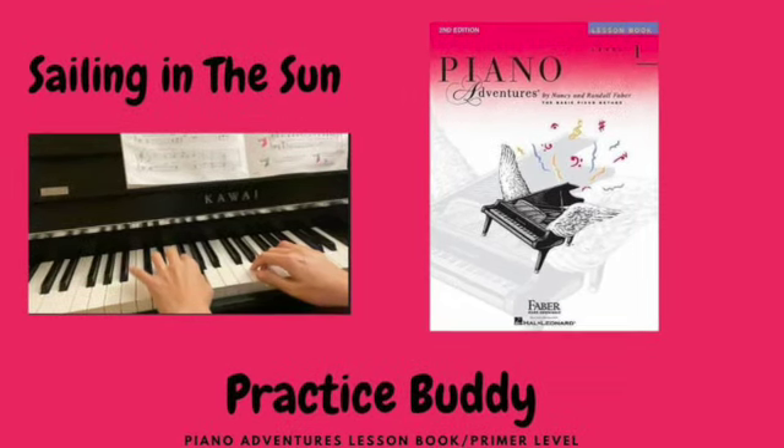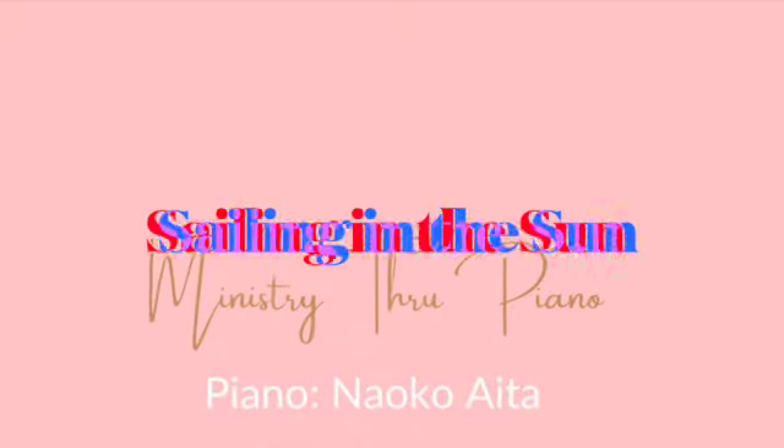Setting in the Sun. Let's tap right hand and left hand together.